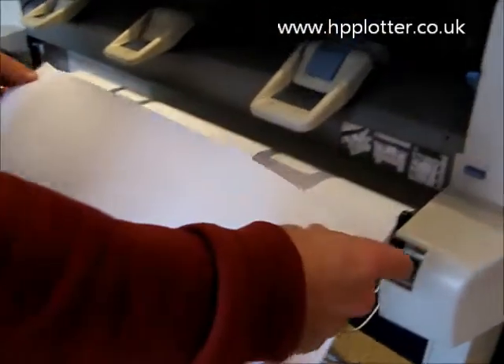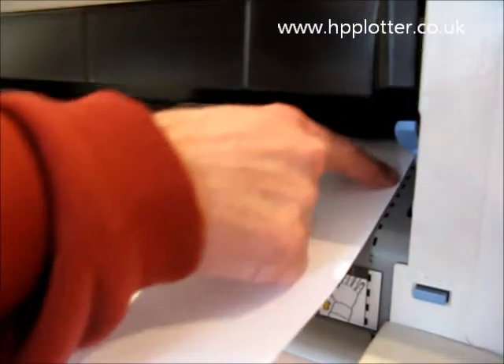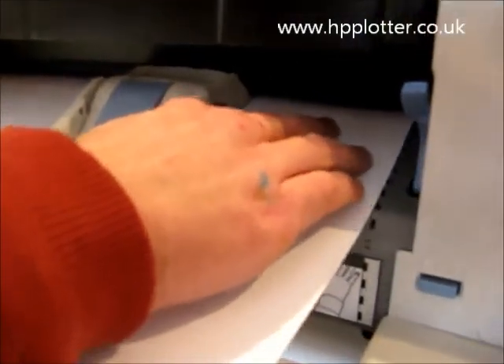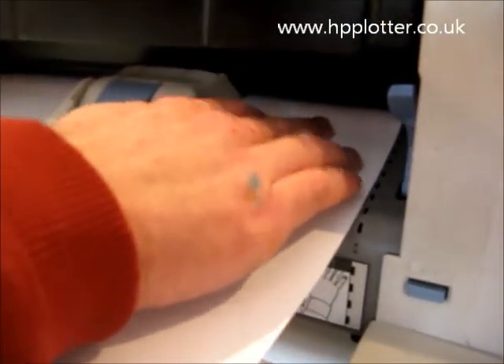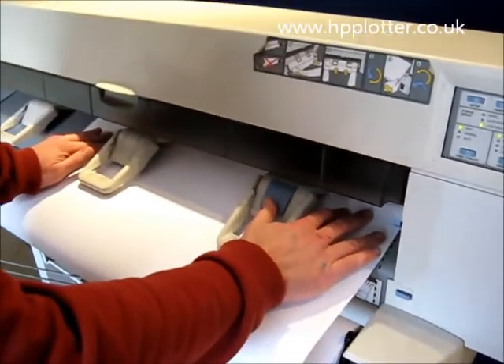Take some paper off the spindle, feed it underneath, aligning it with the dotted line there until you go up against a hard stop. Apply a bit of forward pressure with your fingers and then with your thumb, just press the load button.